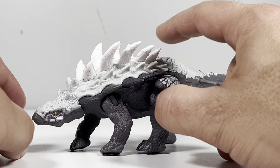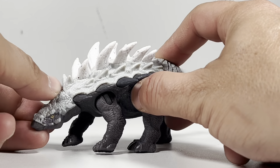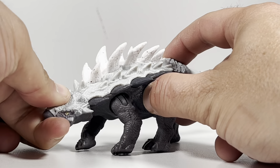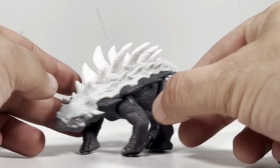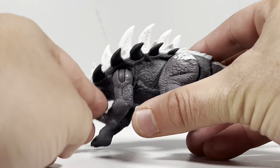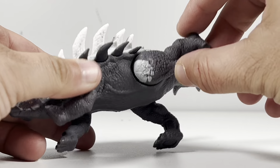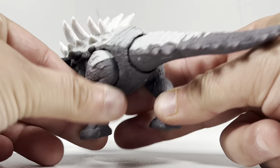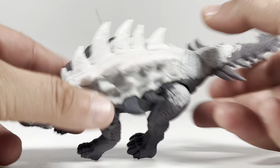For articulation, the head actually has articulation — there is a ball joint. The head can move down and upwards just a little bit, and it can also rotate 360 degrees, which is a nice surprise, especially on a strike attack figure. The arms can swing out; they are also on a hinge joint, and they can move backwards and forwards. The hind legs go backwards and forwards, and there is a hip pivot on those hind legs. There is no articulation on the tail, because it is tied to the action feature.